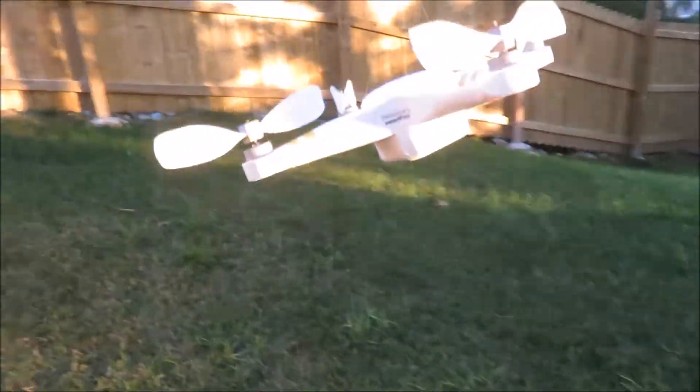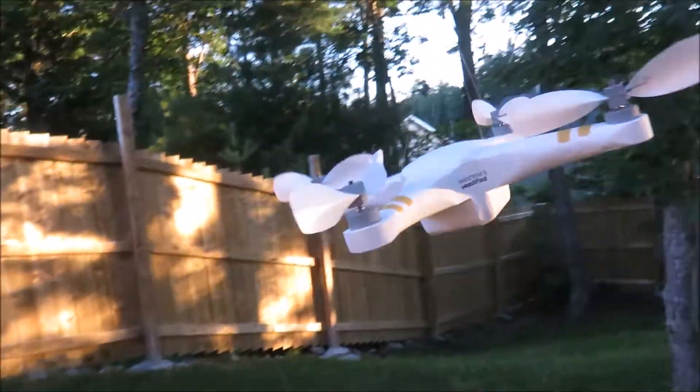Here you can see I resorted to my fishing rod, so I was drone fishing.